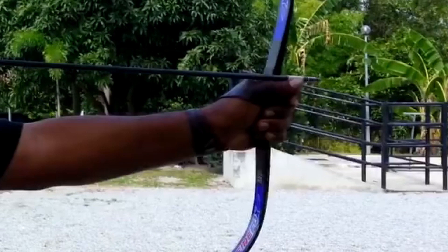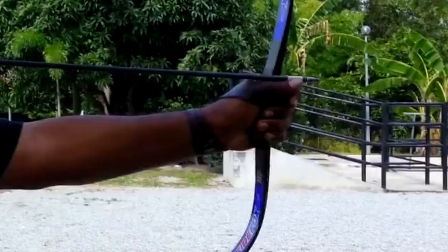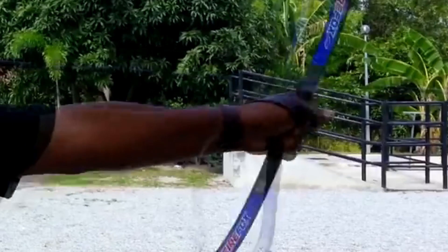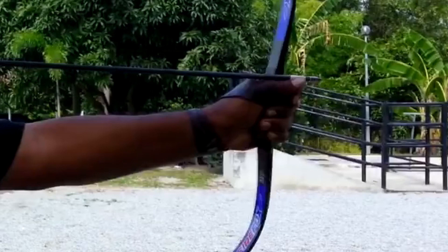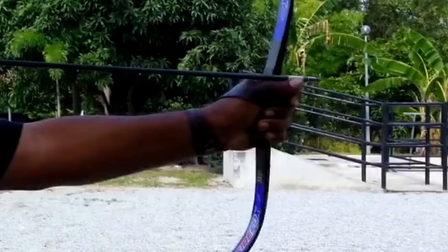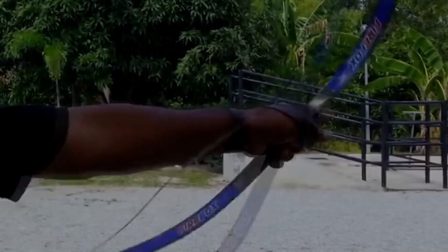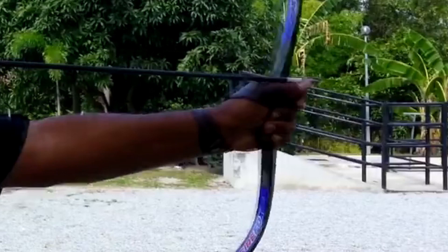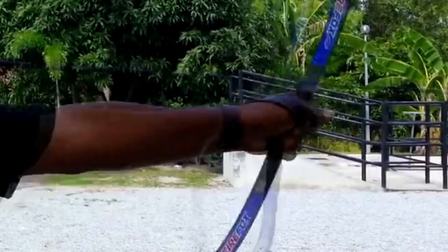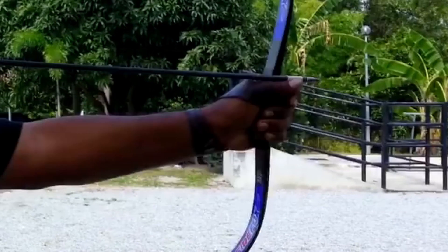One thing they did to address the critics was they put a piece of white tape on the arrow to show that they were not changing their draw length. But let's look at the video — as you can see, they did. It actually goes almost two inches. Now two inches is a lot of added draw weight. In my tests, two inches on my bows can equal over 20 feet per second difference. And there is why the arrow is going faster.